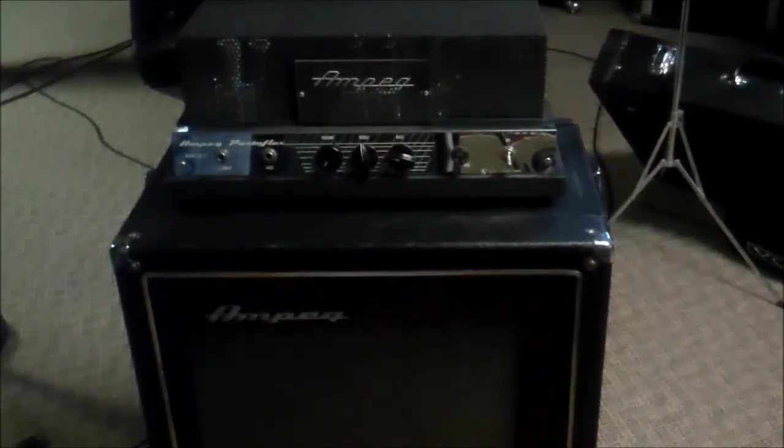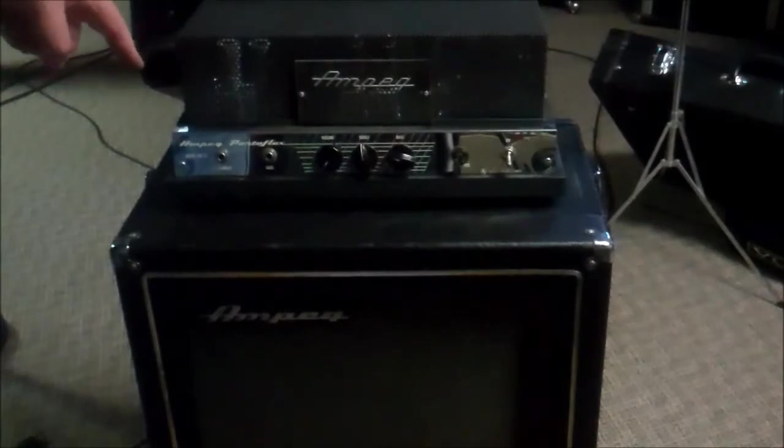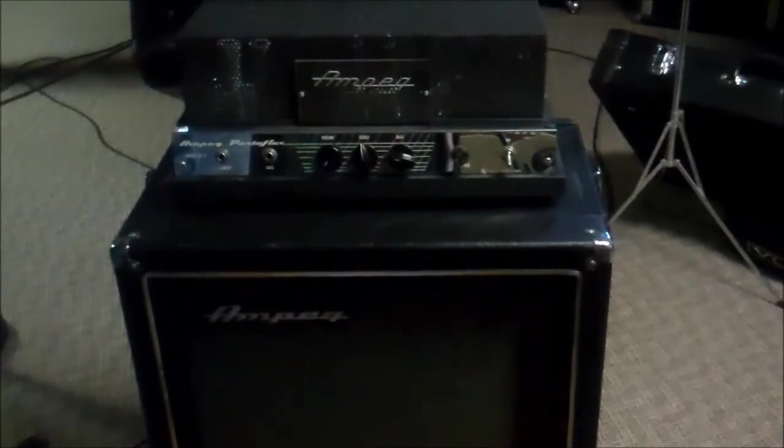The physical condition of this is outstanding. It has two inputs — instrument and bass — treble, bass, and volume controls. From what I understand these are about 20 watts, so we'll take a quick look over it and hopefully fire it up and be impressed with all the magic that happens — or maybe it's going to catch fire and explode.